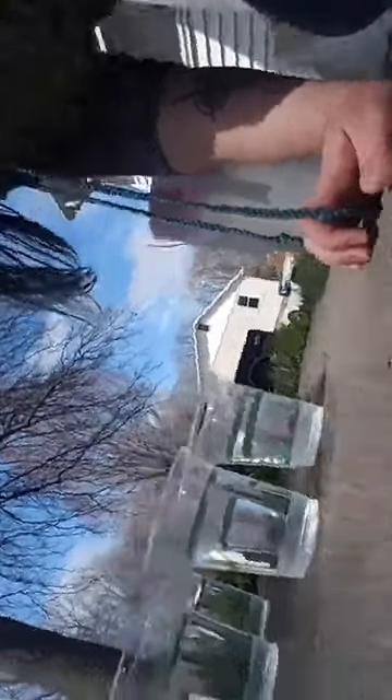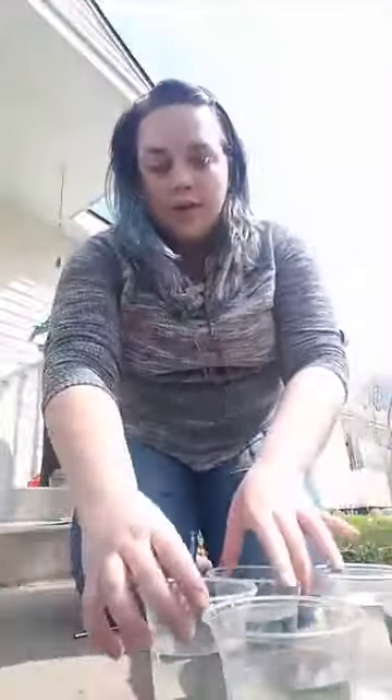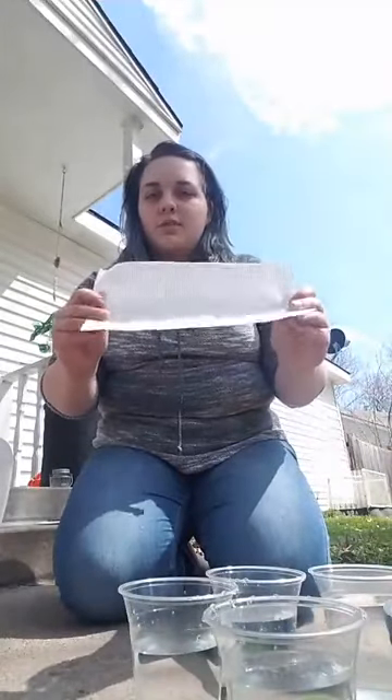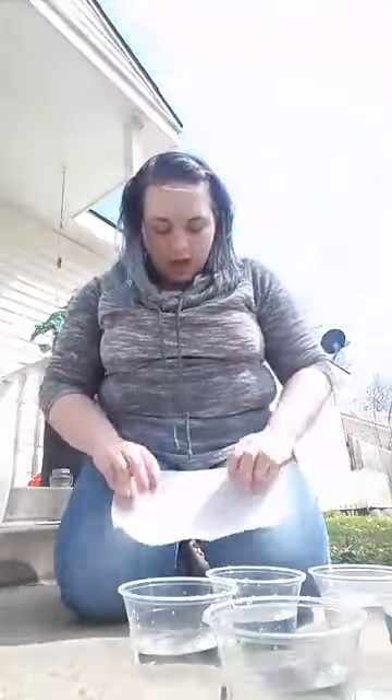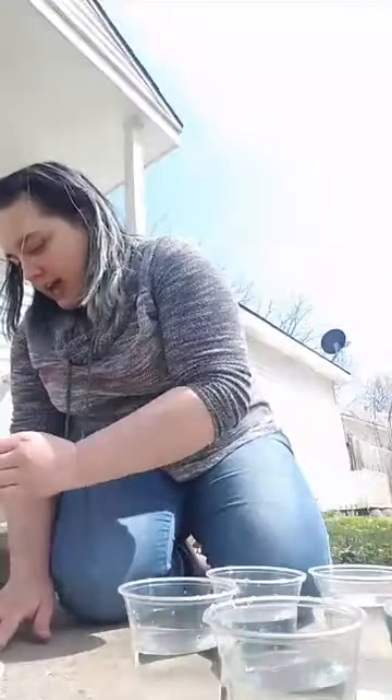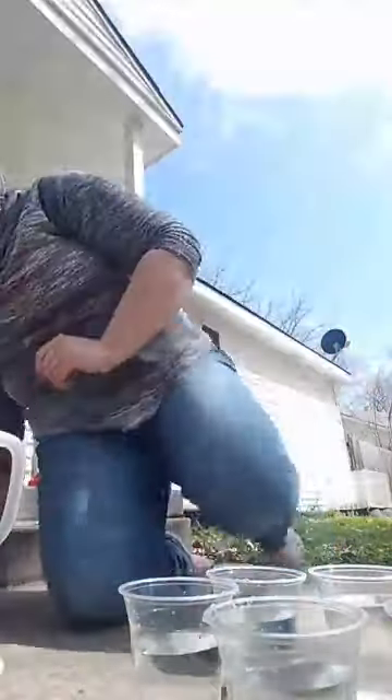Over here we have cups full of water — I have six cups — and a straw to stir with later. We're going to take paper towels; these were the smaller sections but you can just cut one in half. I'm going to fold these over so that I have six of them.